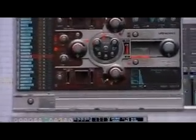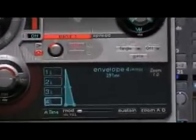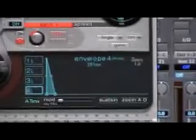So all I did to kind of stretch out the sound is just down here in the lower right-hand section where it says envelope, and I'm on envelope 4. All I did was take this little dot right here that says decay and just slide it over. The further you go over to the right, the longer the sound will be.